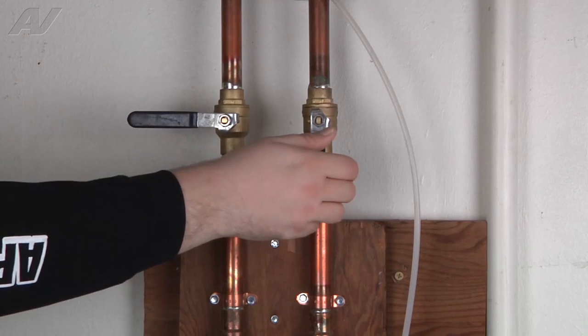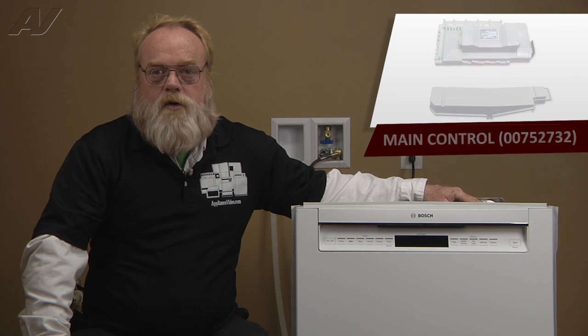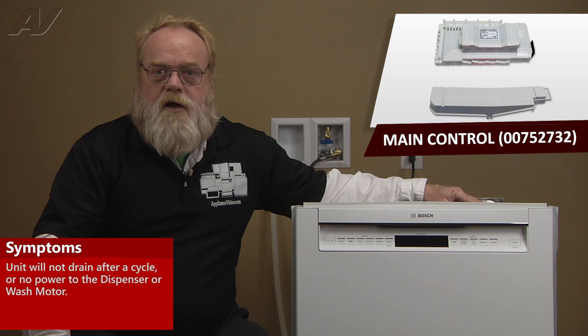Remember to also turn off the water. A faulty control module, otherwise known as a main control on the Bosch dishwasher, most commonly would not allow the unit to drain at the last cycle.